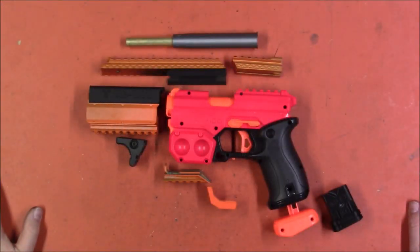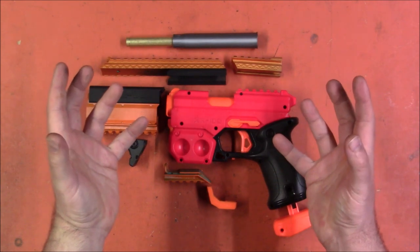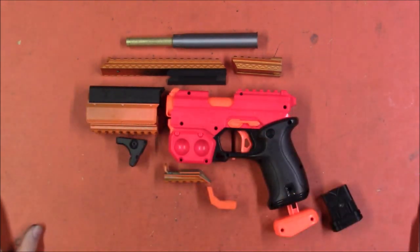Welcome back, I'm Captain Xavier, and this is The Box — number three, Franz Foamworks monthly box of stuff for modders by modders.